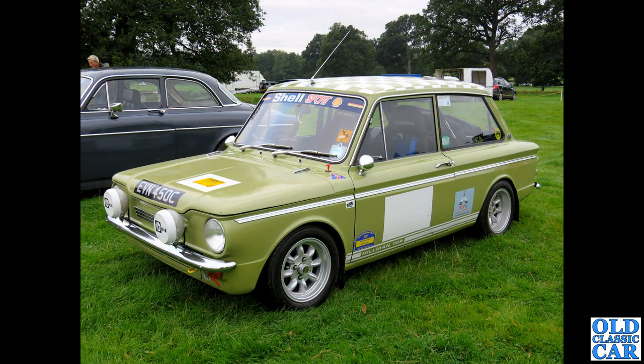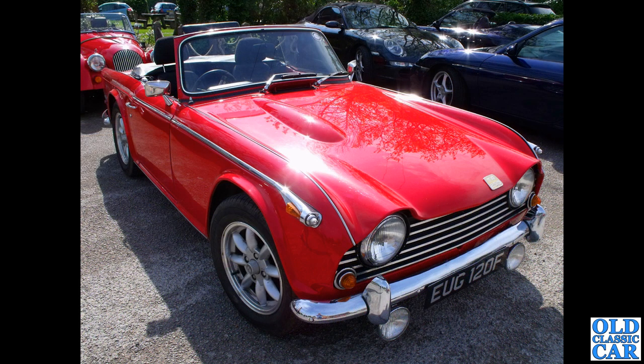Talking of rallying, we've got a 1965 Hillman Imp rally car — much wider wheels on the back of course, it's rear-wheel drive, rear engine. I think that just works really really well. I think a lot of it comes down to the width of the wheels as well.